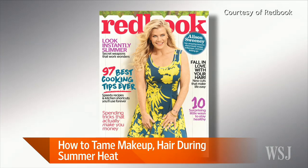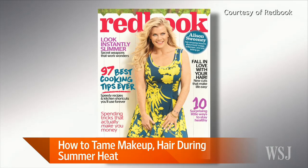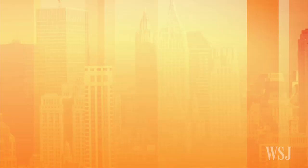It sure is hot outside, and looking fresh isn't always the easiest in these summer months. Redbook Beauty editor Victoria Kirby joins us now to give us some tips on how to deal with melty makeup, frizz, and even long hair as temperatures outside heat up.